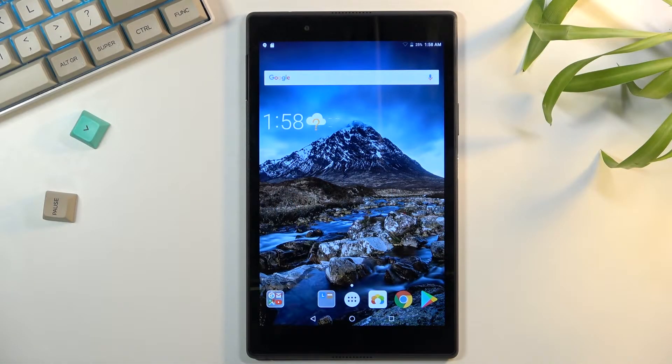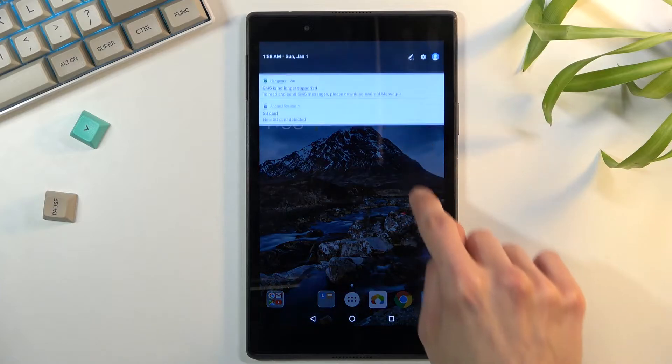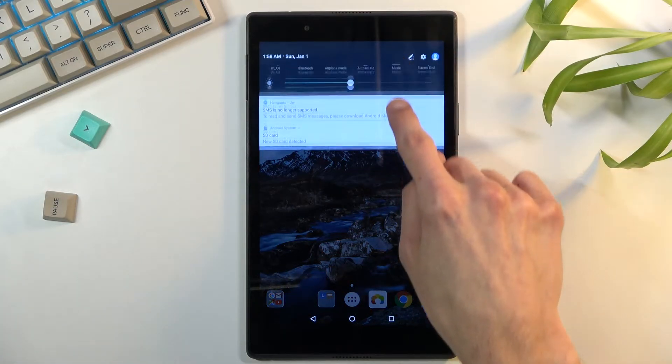Welcome, this is a Lenovo Tab 4 and today I will show you how to enable the power saving mode. To get started, pull down your notification panel like this — just simply drag it down and expand it.